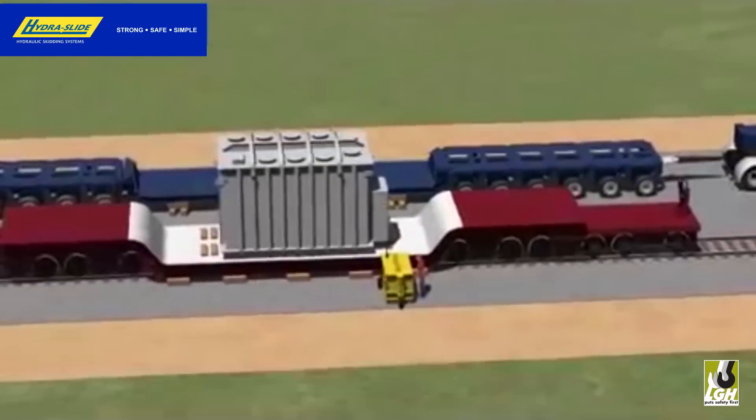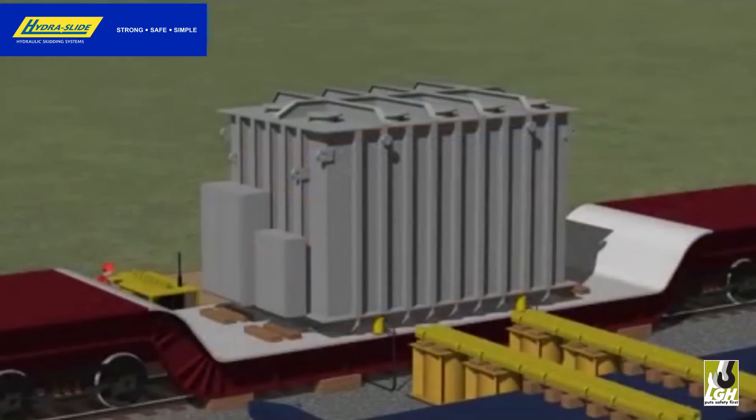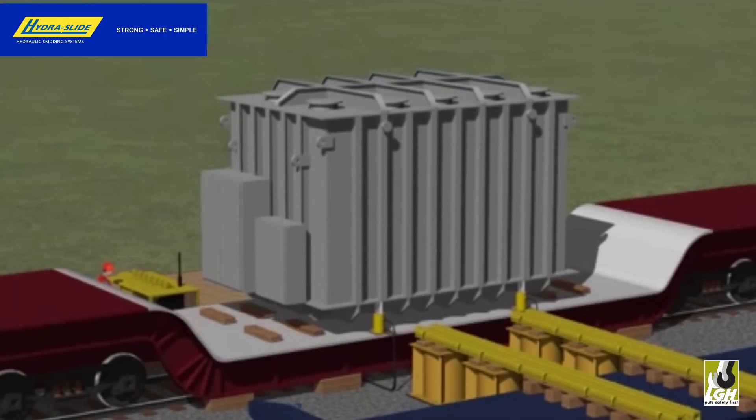Where the use of a crane is not practical, economical, safe, or if you have headroom challenges, consider HydroSlide's heavy track skidding system along with the HydroPak synchronous hydraulic pump.